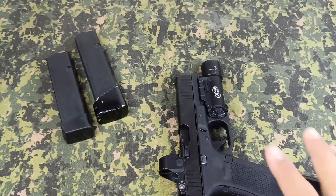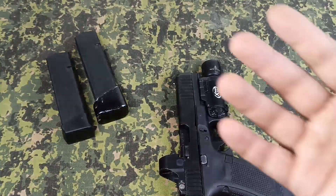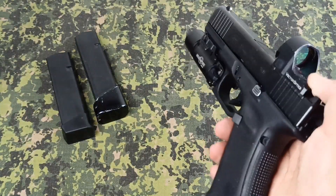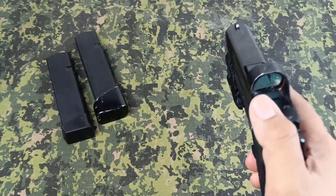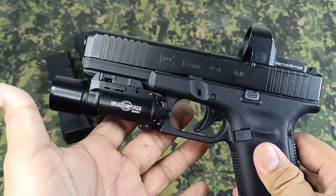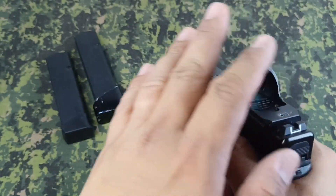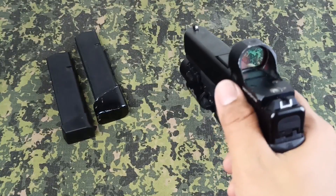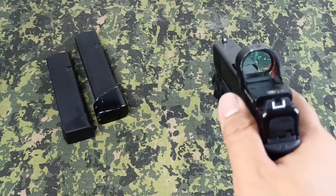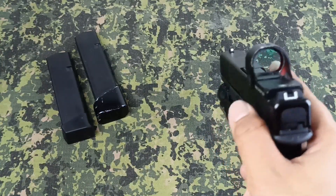Originally I'm a .45 guy — a huge fan of 1911s — but due to the way engagements are happening in the modern era, you appreciate technological advancement in your weapon. You have the option of mounting a red dot. Mine has the Vector Optics Frenzy, but you could mount other optics like Trijicon, Holosun, or even a SIG.